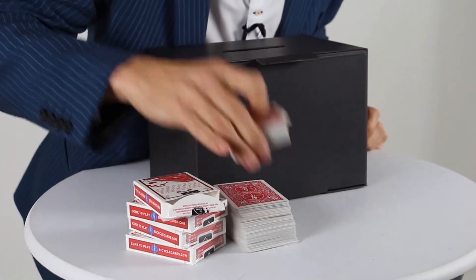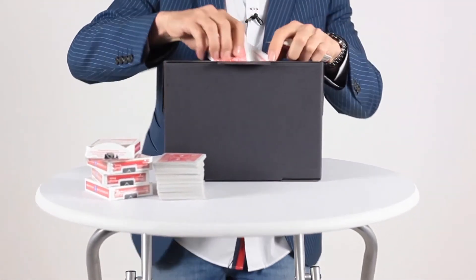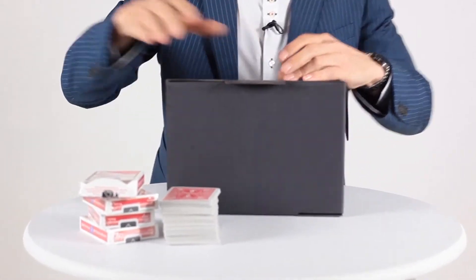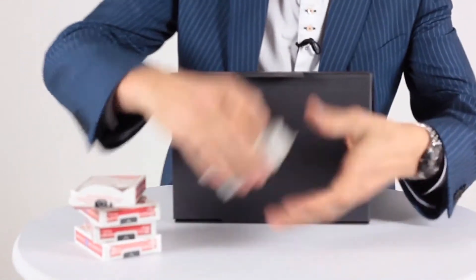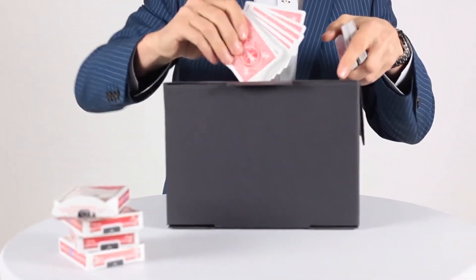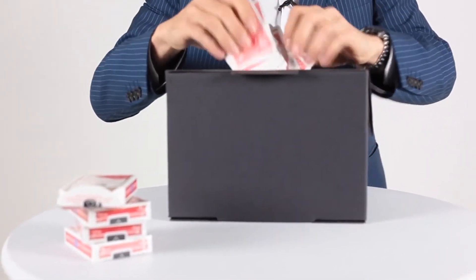Check this out — I have four packs of cards here, 200 playing cards, and we're going to pop them all inside this new box. There we go, that's nearly 100 already. Let's pop those ones in, those ones in, and we're down to our last few. 200 playing cards inside our new box.